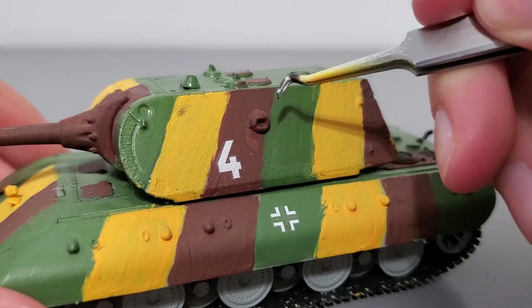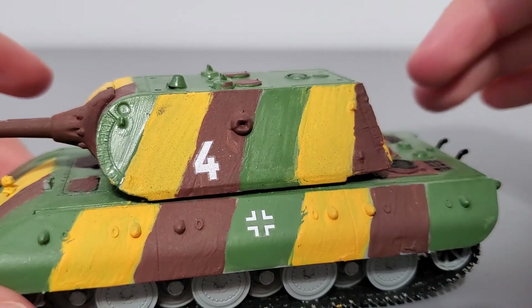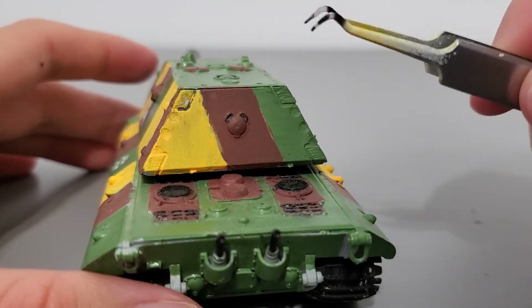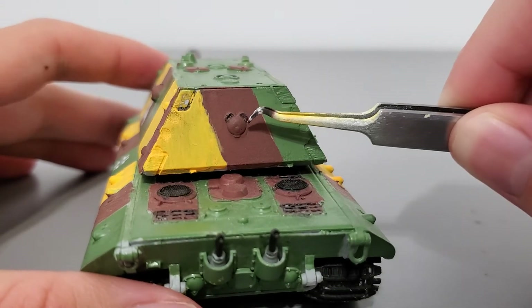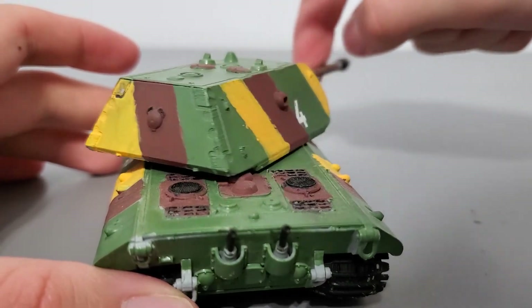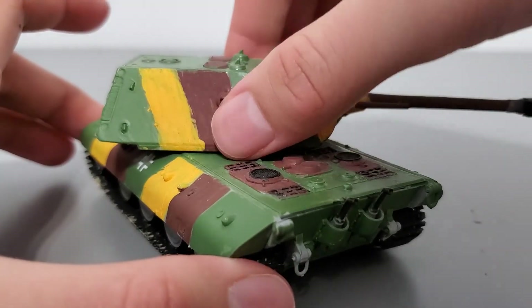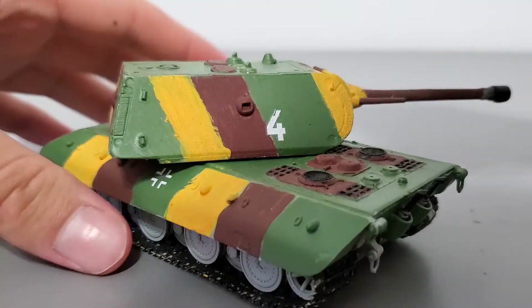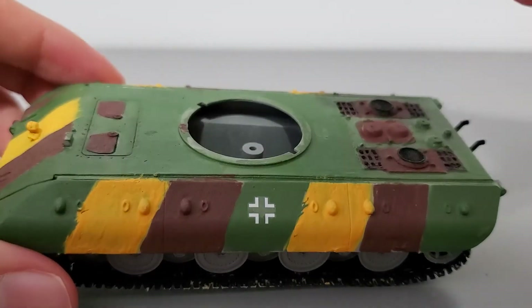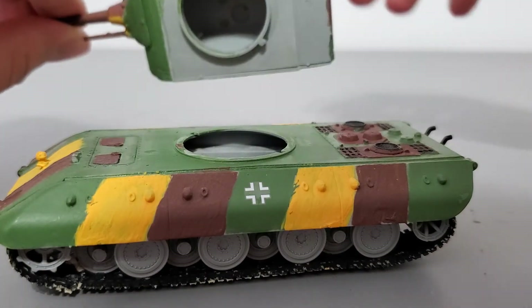Moving to the side of the turret, you've got a machine gun port or a pistol port for close quarters defense. And here's the back of the turret — nothing too special, just an access hatch which I believe was used to load ammunition. The turret does rotate a full 360 degrees in any direction, both left and right. And here I'll show you how you remove the turret — this is what the bottom looks like. There are no internal details on this tank.